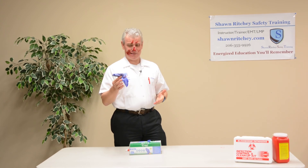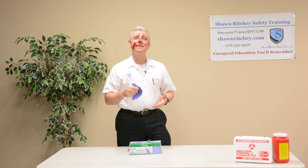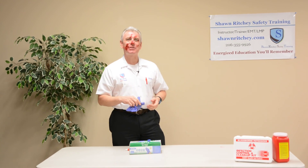Even if you wear gloves, it's a good idea to wash your hands — and in this case, your face. Let me provide dynamic, relevant, and tailored training for you. I'm Sean Ritchie. Thanks.